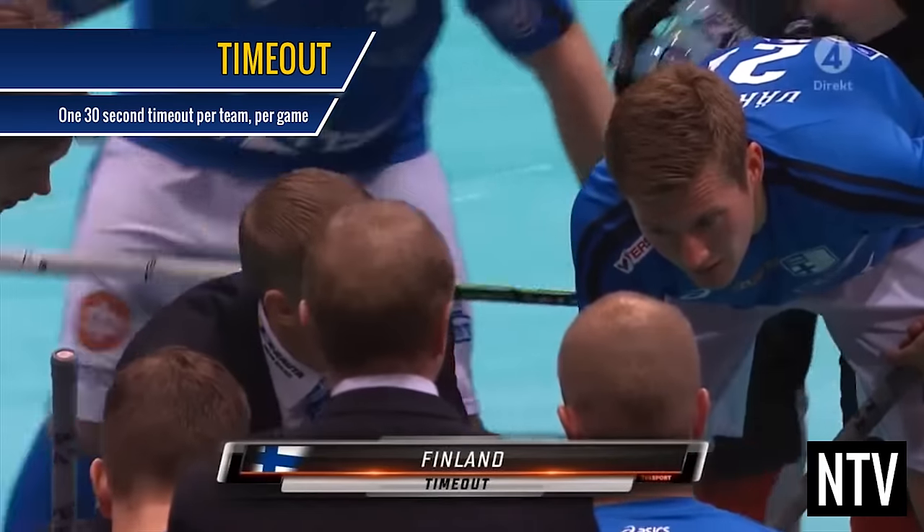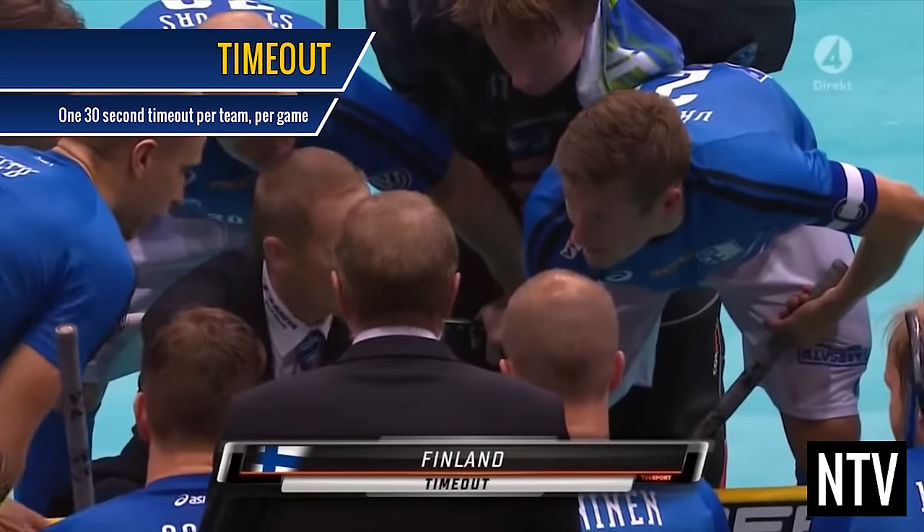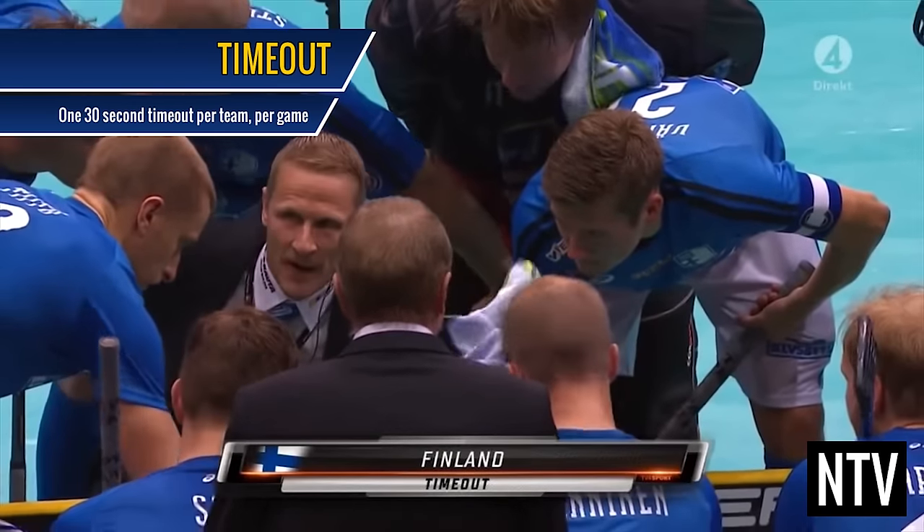Timeout: Each team is allowed one 30 second timeout to take a break or discuss strategy. Timeouts are usually used towards the end of the game.